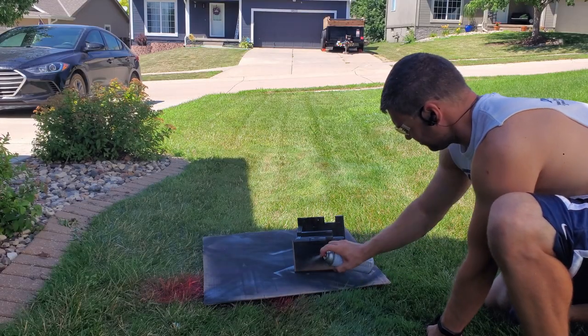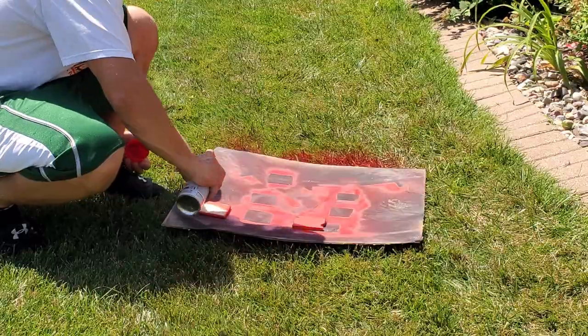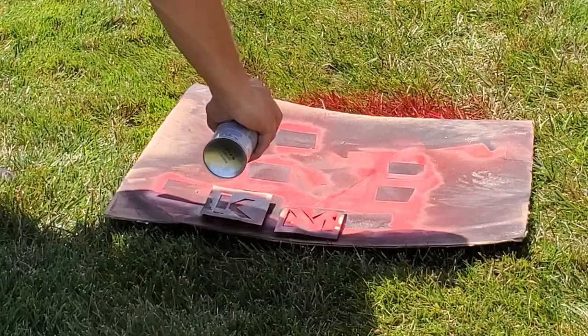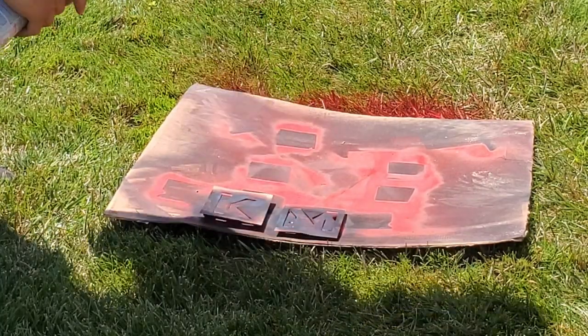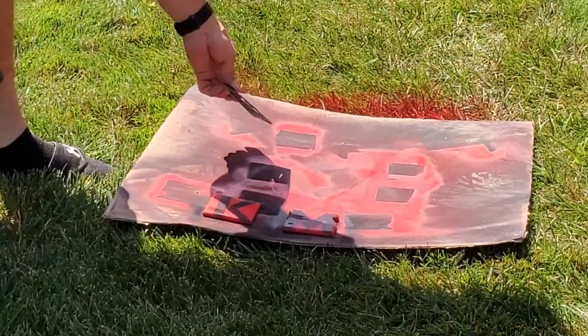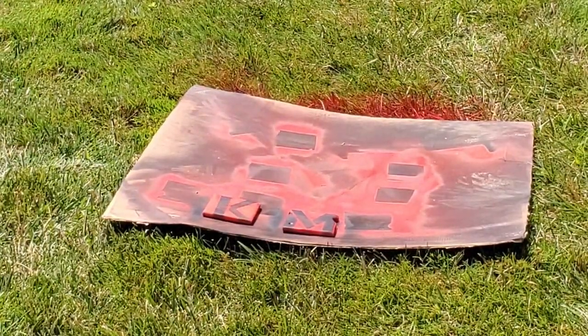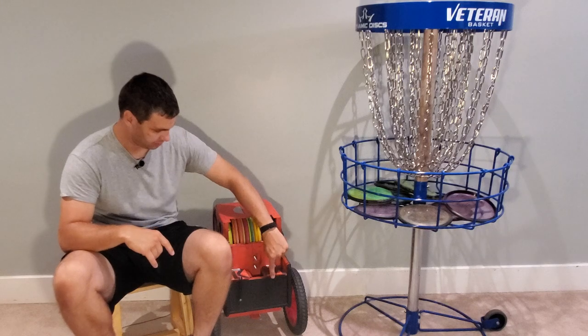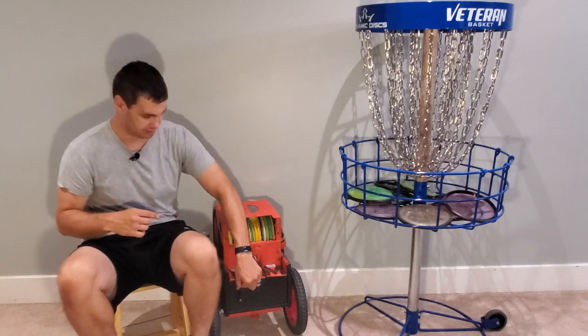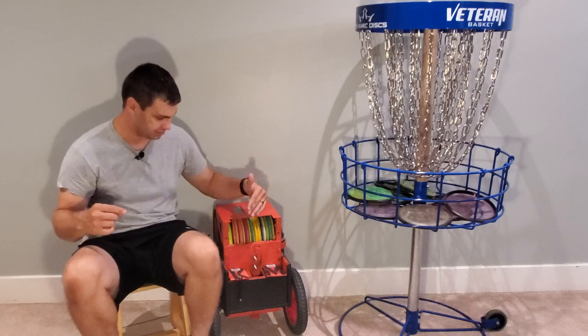I spray-painted it red and black to match the color scheme of the rest of my cart — I'm a big Nebraska football fan, so that's why we've got the red and black going on. I also put my initials K and M with some stencils and black spray paint. I made it so that when you open the flap on the hinge, it's an M either way — and same thing with the K.